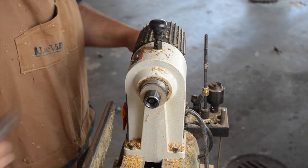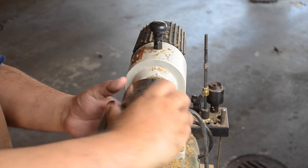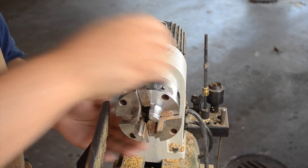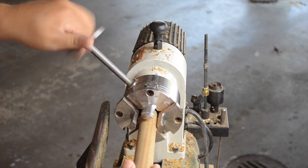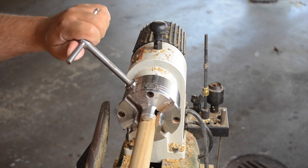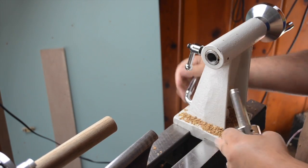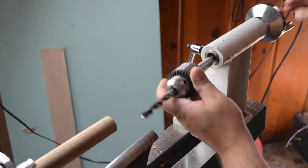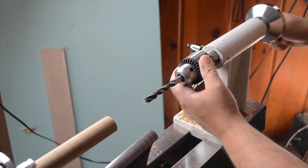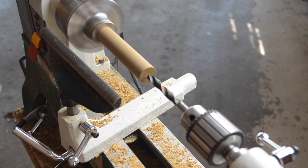Before I do any more shaping, I want to take the time to drill the hole the bottle opener is actually going to fit into. To hold the blank in place for the drill bit, I pop out the drive center and install my chuck, then tighten the jaws down on the blank. Over on the tail stock, I swap out the live center and replace it with a Jacobs chuck outfitted with a 3/8-inch brad point drill bit. Then once everything's in place, it's time to drill the hole.